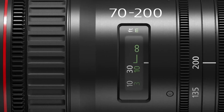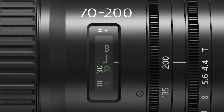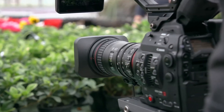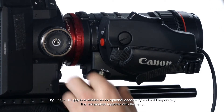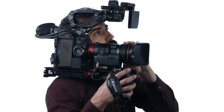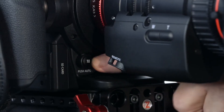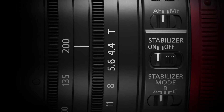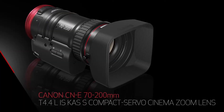Available in EF mount, the 70-200mm covers Super 35 sensors and offers stellar 4K optical performance and smooth servo zoom functions, all in a compact form factor. The lens is compatible with the optional ZSG-C10 zoom grip for a more traditional ENG shooting style. Designed for fast-paced documentary, event and corporate productions, the new 70-200mm also harnesses the power of Canon's dual-pixel autofocus technology when paired with cameras like the C300 Mark II or C100 Mark II.